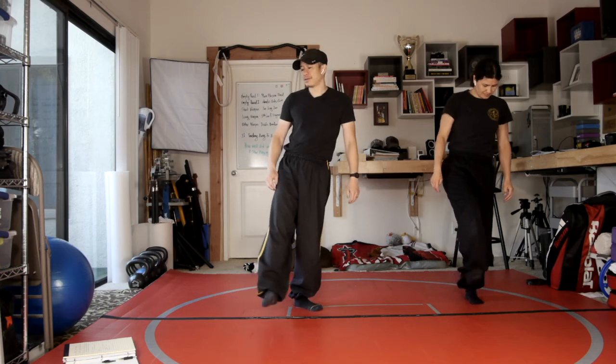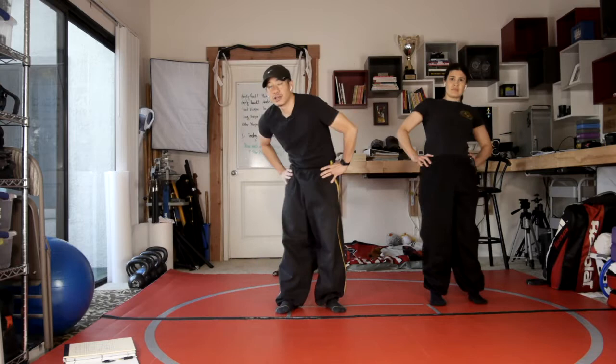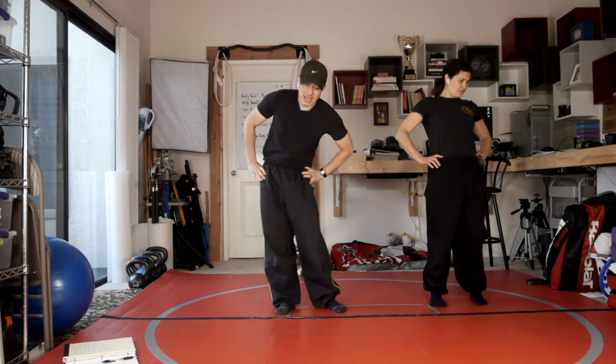In today's class, we're going to be going over principle number three: emptying an opponent's strike or block. I see it more as just emptying in general, because you can empty someone's kick, empty their grab, empty their punch — it's the idea of emptying their energy.